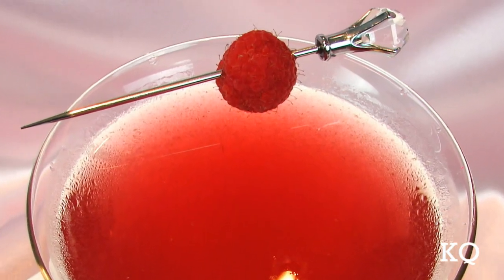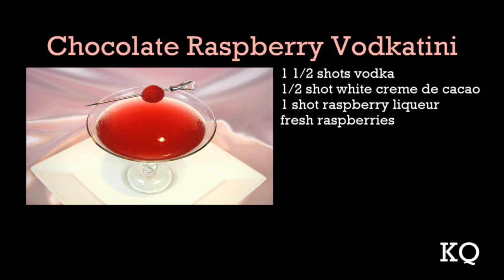Coming up later in this episode, my partner Chef Philip will join us to taste test the chocolate raspberry vodka-tini, made with our own small batch raspberry liqueur.